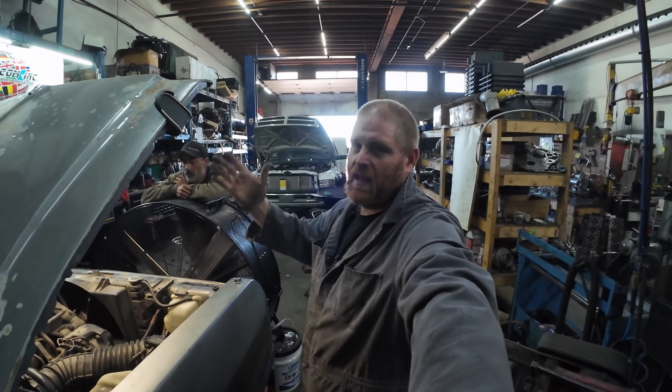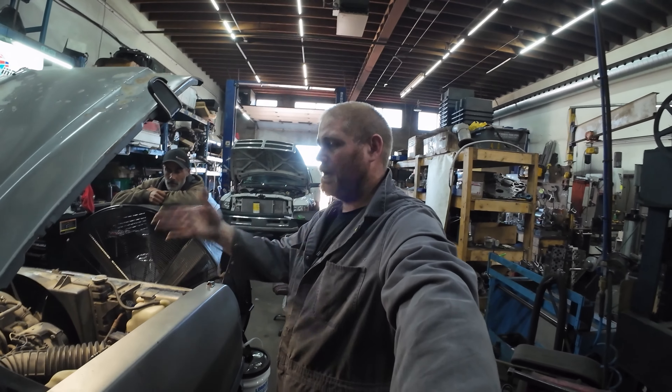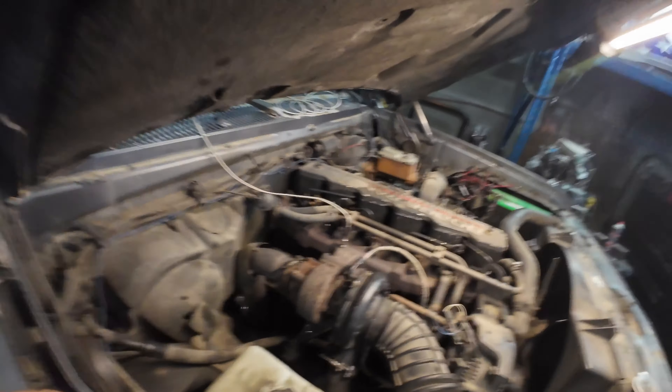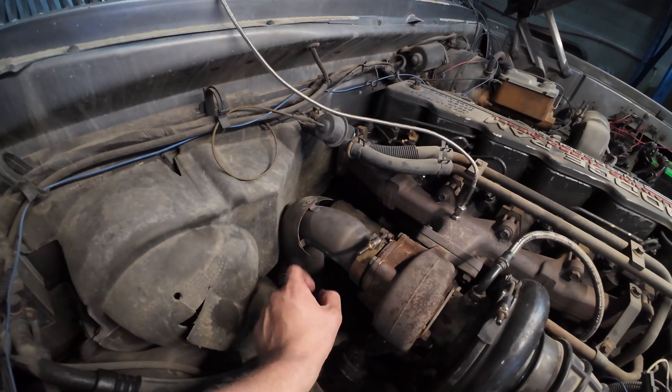Going from the H1C to the HX35, for the price, especially if you're buying a used one, definitely well worth it in my opinion. Now something you do need to note is when you buy one, most trucks — not all — you're going to need to shorten this pipe up a little.